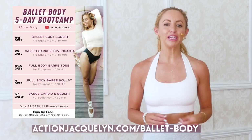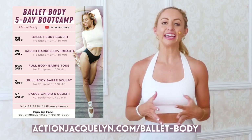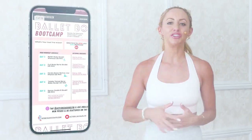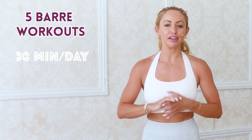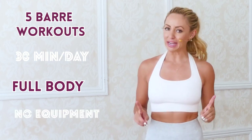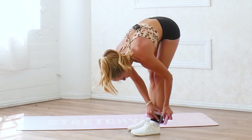Here's how you join. You put your name and email down below and you'll immediately get access to your bar guide with all of my best bar tips and motivation, and then you'll get access to your five workouts. Each workout is 30 minutes, full body, and you don't need any equipment at all — unless you want to spice it up a bit and feel that extra burn, you have the option to add ankle weights and hand weights.